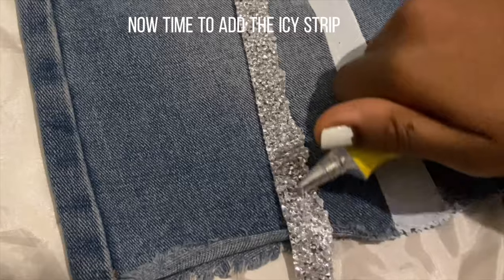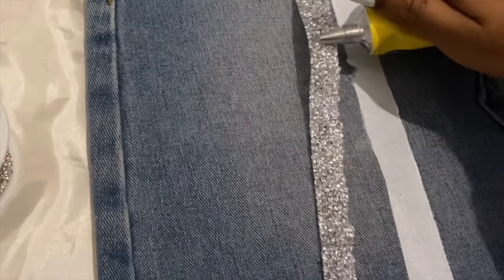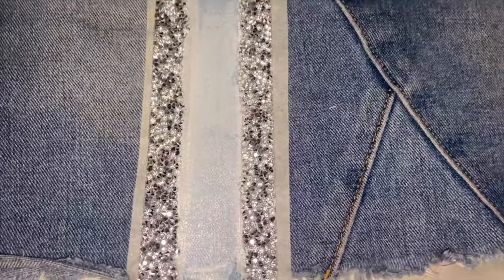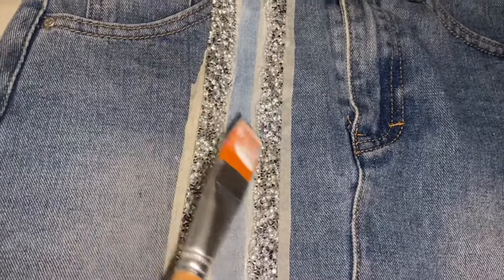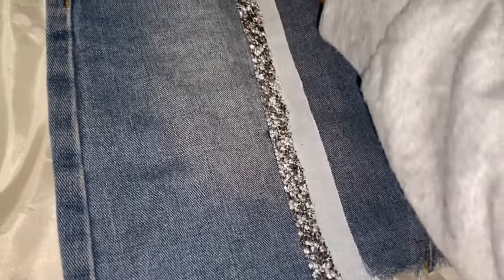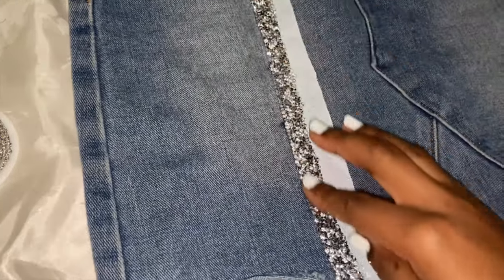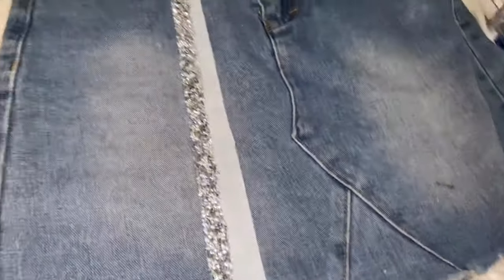Some tape took off some paint, but it's all good. So we're going to add this crystal strip. Originally I wanted to do a duo, but now we're just going to put one and it looked great — look at this, so nice. I added the glue as well. I'm going to give y'all a minute to see the finished front.